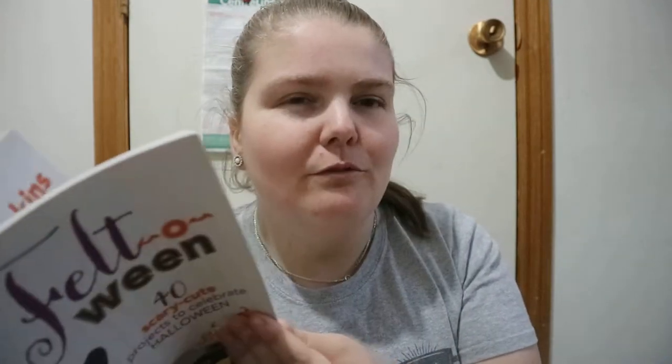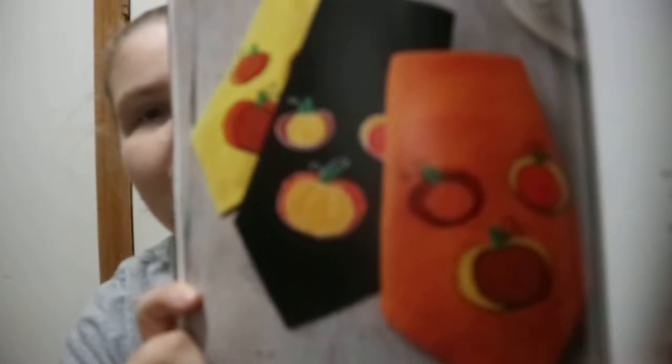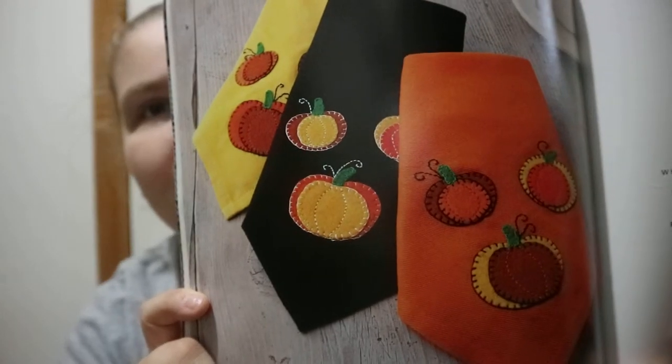I'm not much of a sewer, so I don't think I would be as good as them or a few other people that are really good at this stuff. I don't think I would be that great at felt work. But yeah, these are pumpkin napkins and I love those — if somebody could make these for me.